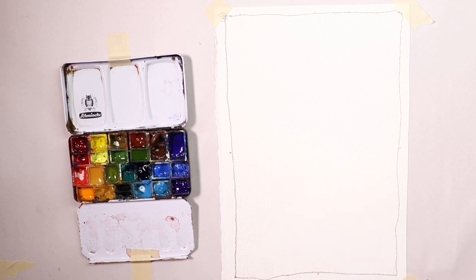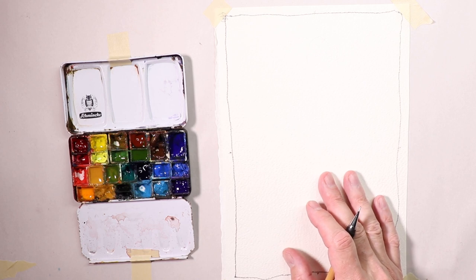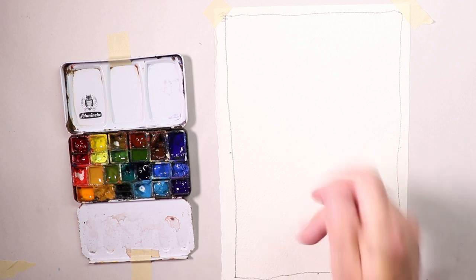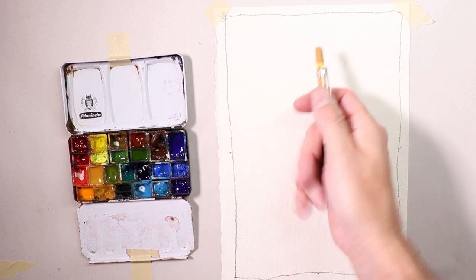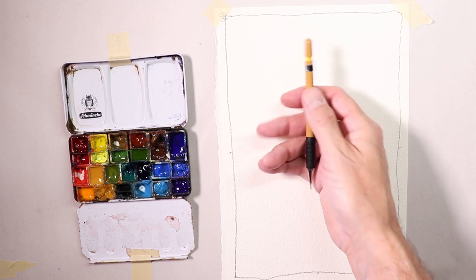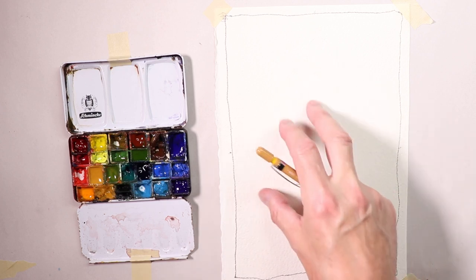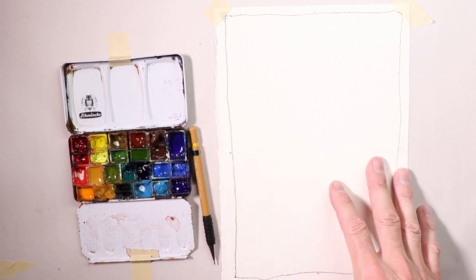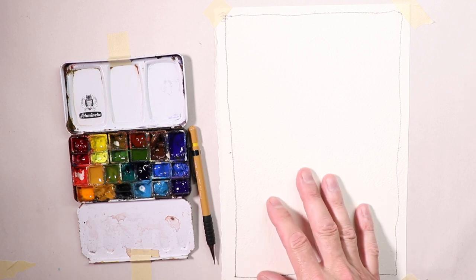Anytime I've worked in a professional studio setting, this is the way most artists work. Some more advanced artists may not do as much scaling, but I still need to make sure I'm scaling things correctly with the figure, portraits, and the human form. Let me take a quick break and then I'll grab a few more things I want to introduce to this video — a few more props — and then we'll get started.